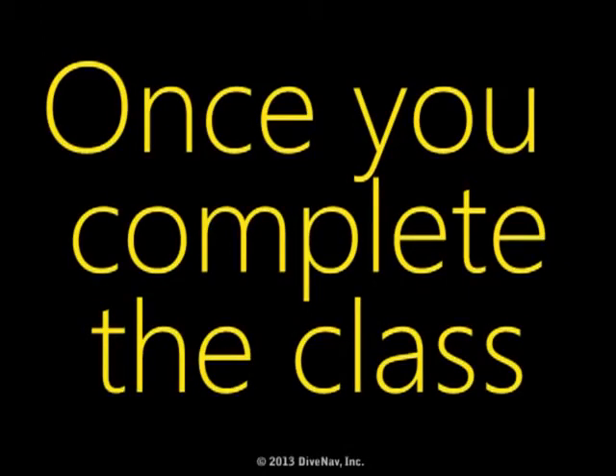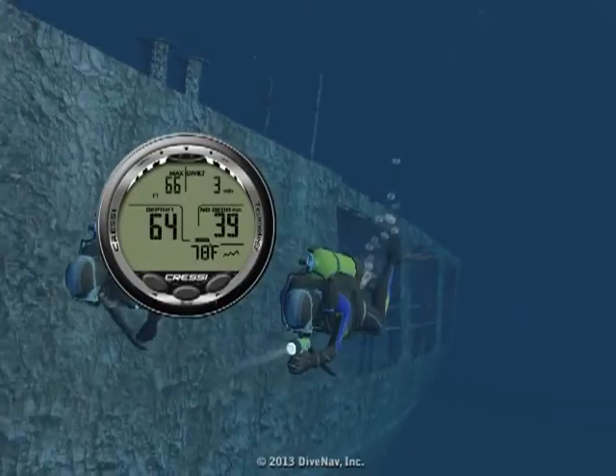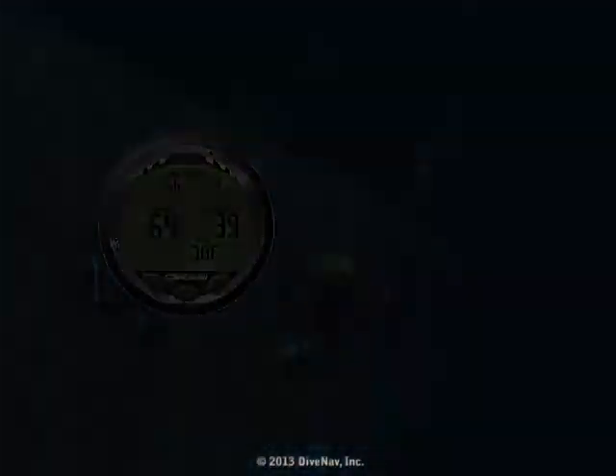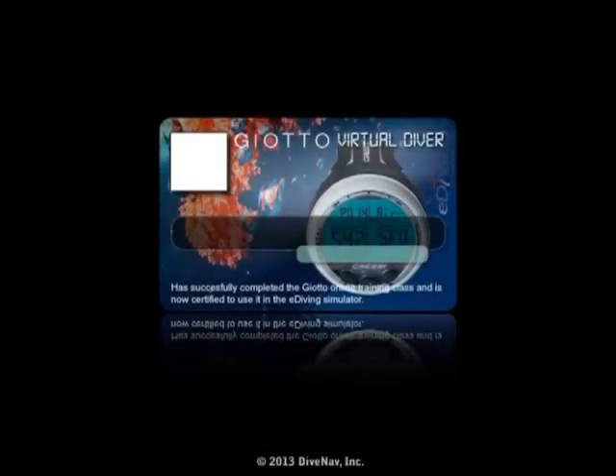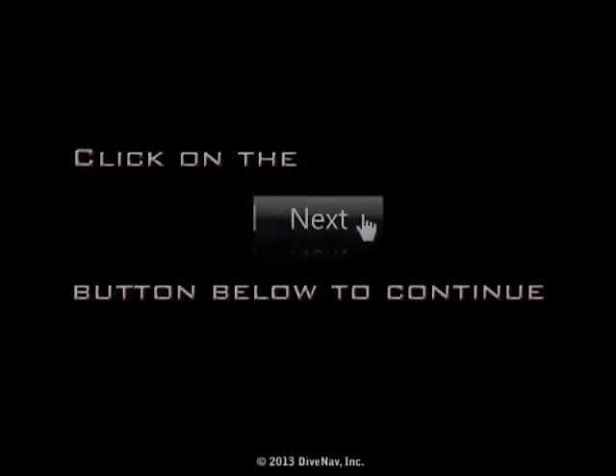Once you complete the class, you will be ready to virtually dive with the Johto. Also, you will get a nice Johto virtual specialty card to show on your e-diving profile. Now, let's get started — press Next at the bottom of the screen.